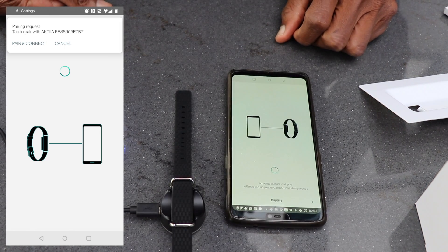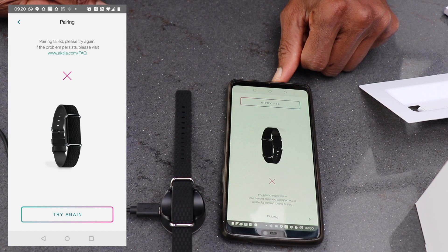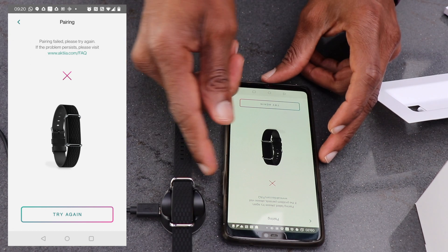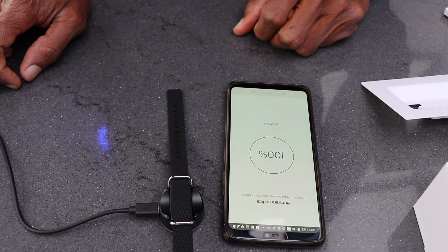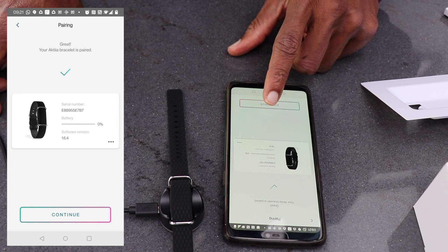The setup instructions are fairly easy and straightforward, so I had no problems with that at all. The first pairing attempt failed so I tried again. Then the system starts to do a firmware update. Firmware update completed. The wristband is now successfully paired with the app.